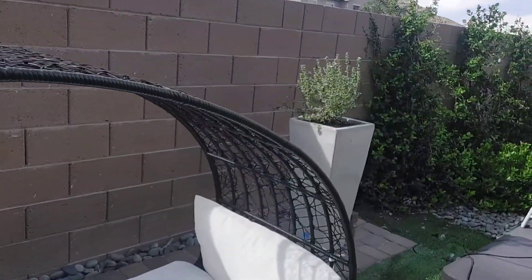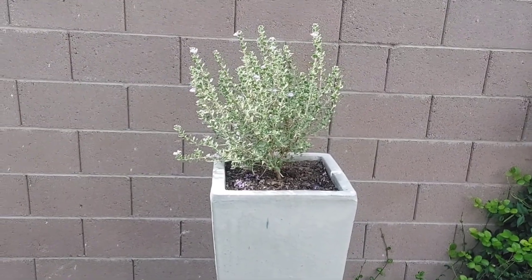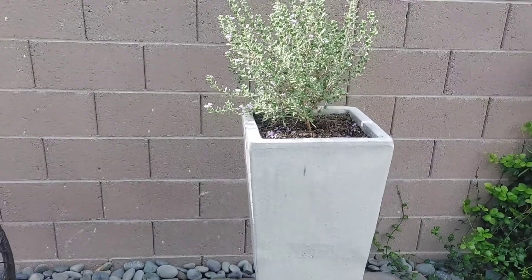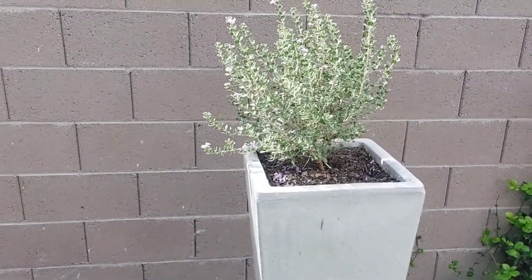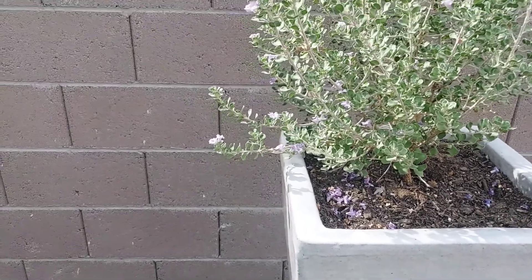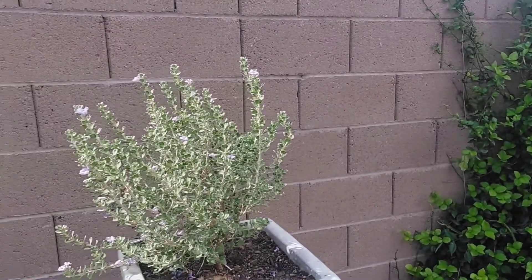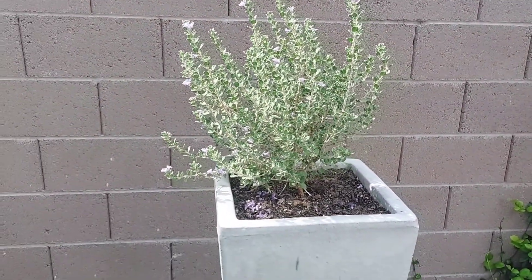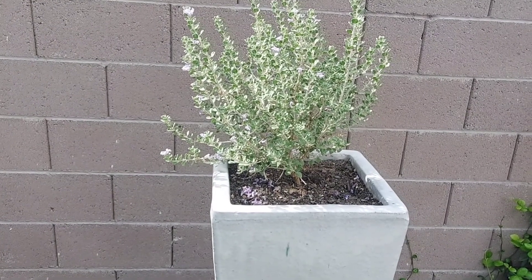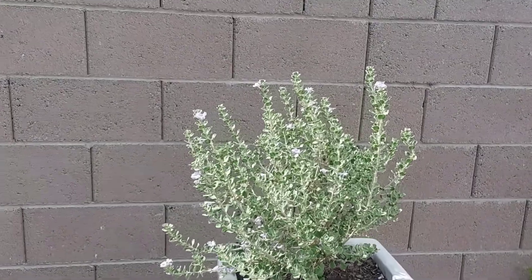Let's talk about putting a plant in a planter. This is a ceramic planter, and these planters give off a lot of heat. What I've noticed is that any shrub or plant that's dark green and out in the open sun — it won't survive in the hot heat. It just won't.